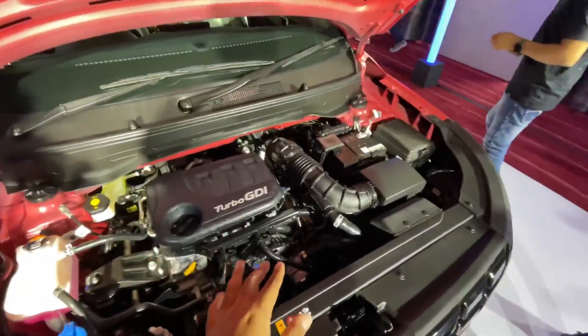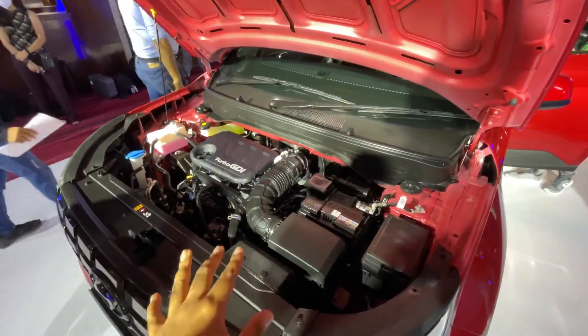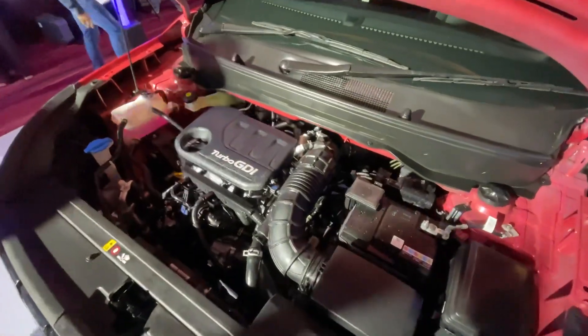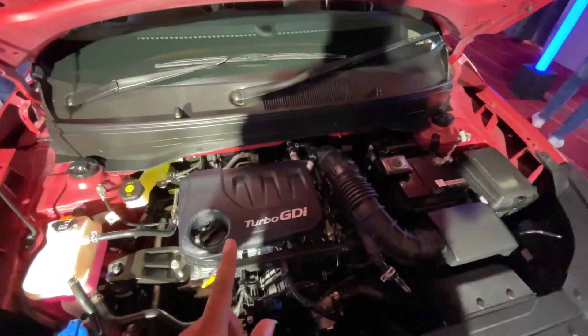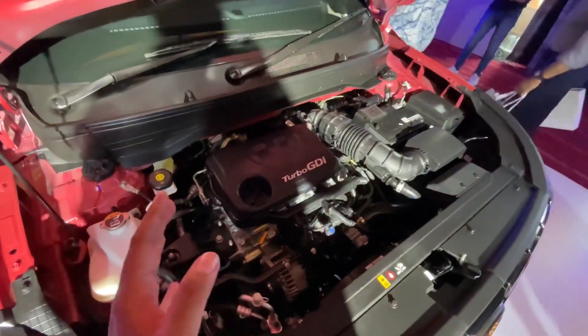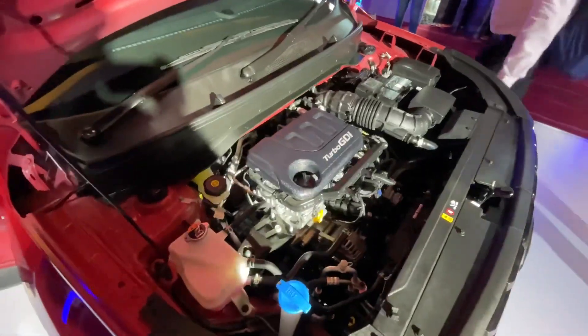The Hyundai Venue Facelift has three engine options. First is the Turbo GDI, which produces 120 PS of power and 172 Nm of torque, available with a 6-speed iMT and 7-speed DCT. Second is the 1.5-litre U2 CRDi diesel engine producing 100 PS and 240 Nm of torque, with a 6-speed manual gearbox. Third is the 1.2-litre Kappa petrol engine producing 83 PS and 114 Nm of torque, with a 5-speed manual gearbox.